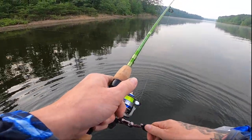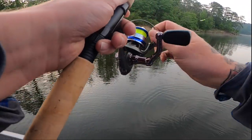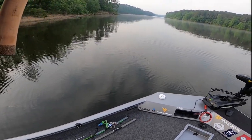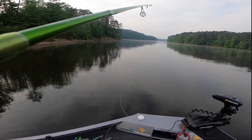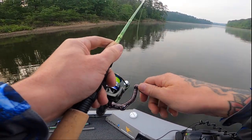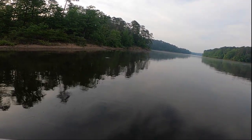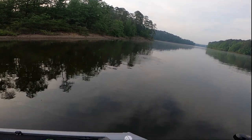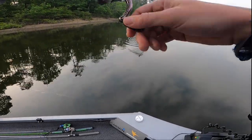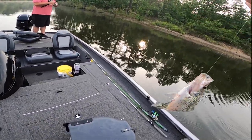He was soft biting it too. He was right off the bottom. I think it's another little guy — he hit it on the fall. These ACC jigs, man. Look at this little guy, he choked it. That's awesome.